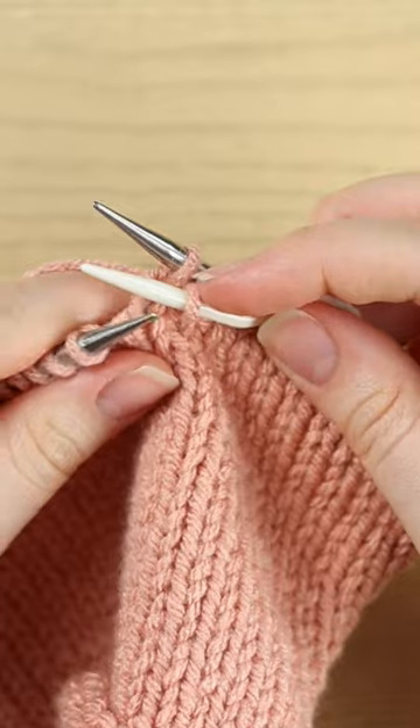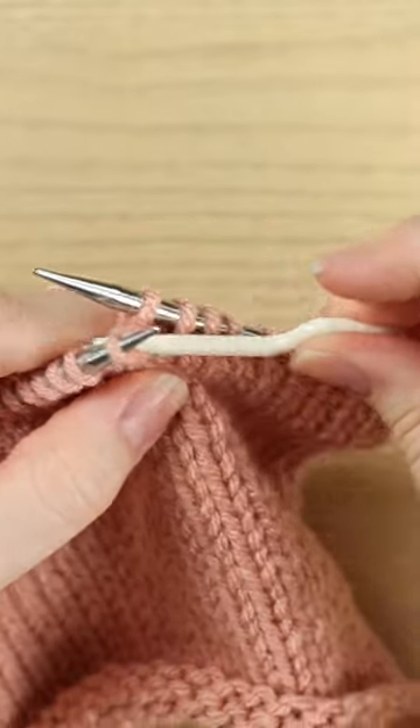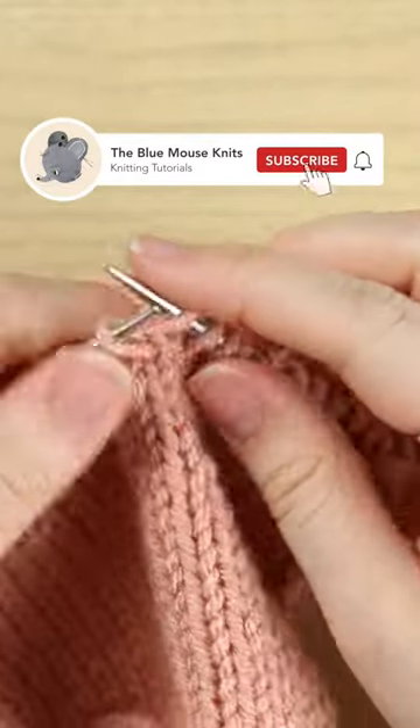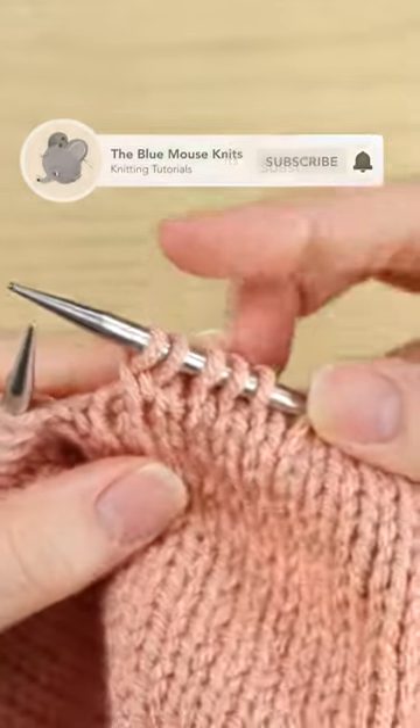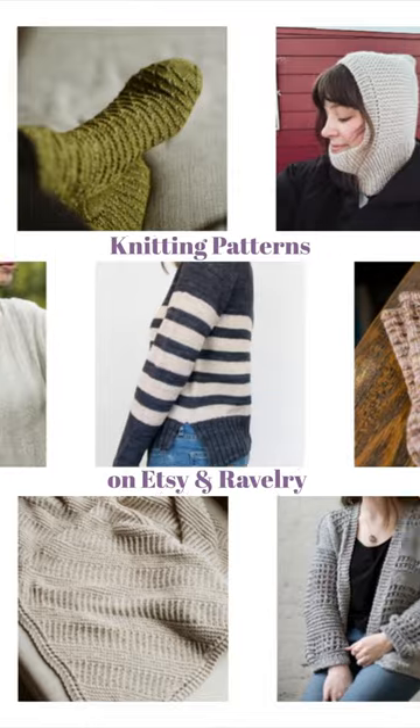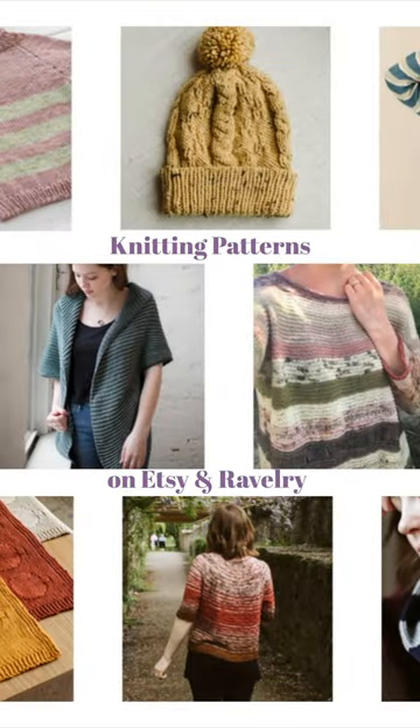Again, without twisting it, go into it from left to right and just slip it over, and then you can go ahead and knit it. That is a cable to front, or a C2F. Thanks so much for watching — I'll see you in the next video.